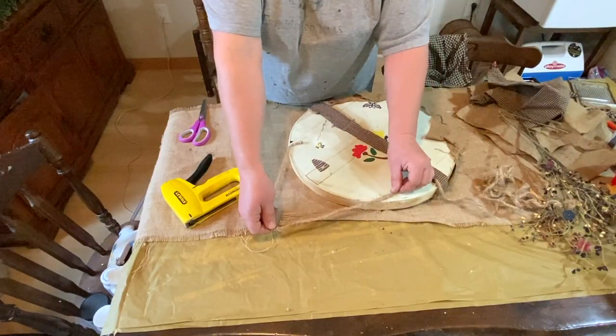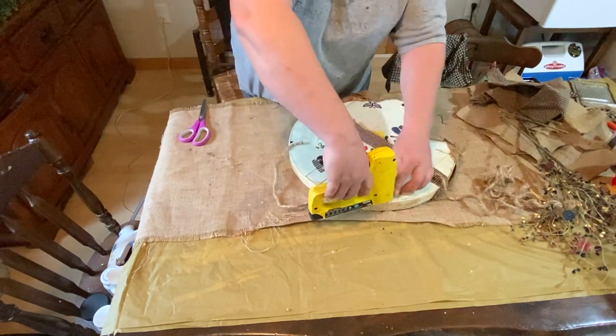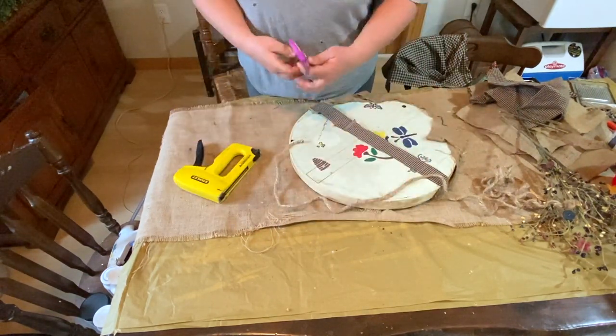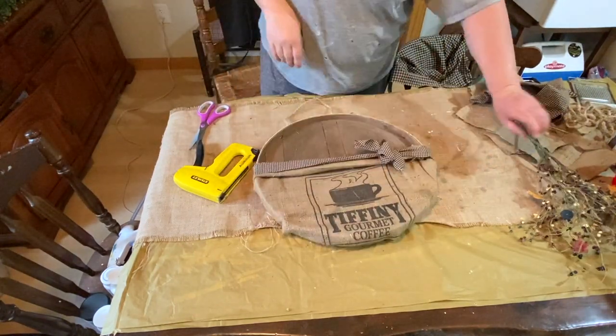So I made a bow. Now here I'm just using some of that nautical rope — the darker colored nautical rope — and I'm putting it on the back as a hanger.